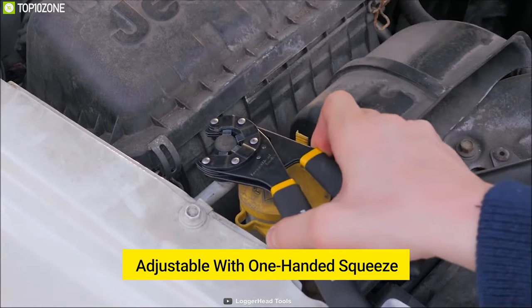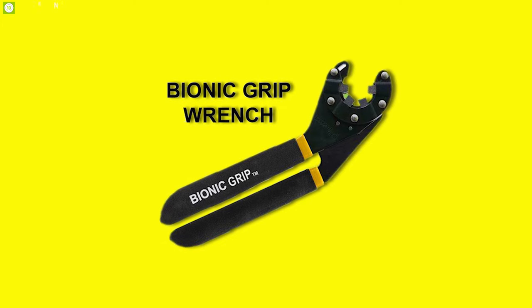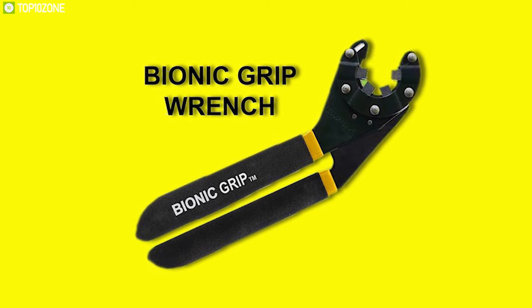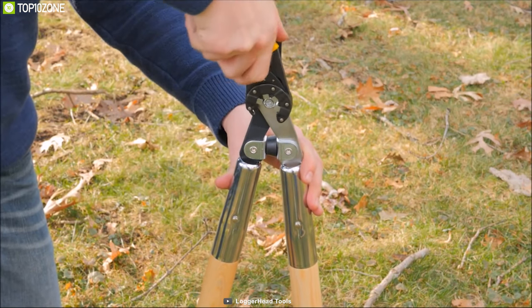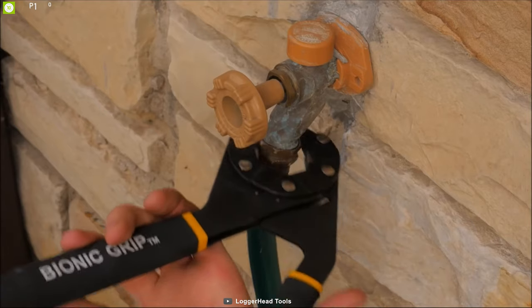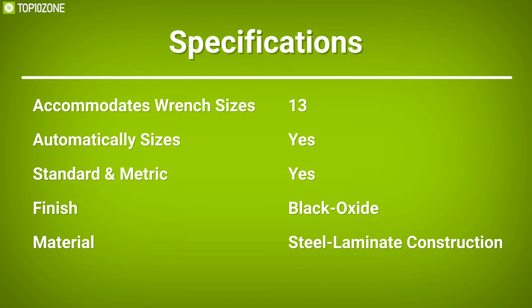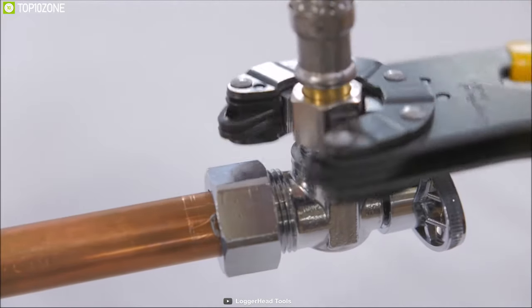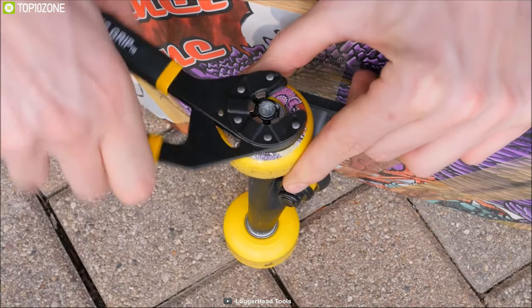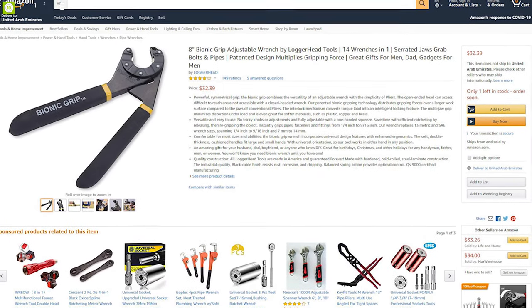This tool offers no tricky knobs or adjustments and is fully adjustable with a one-handed squeeze, saving time with efficient ratcheting. The Bionic Grip incorporates universal design features with enhanced ergonomics — soft double-thickness cushion handles fit large and small hands, and the tool works in either hand in any position. The Bionic Grip combines the versatility of an adjustable wrench with the simplicity of pliers, and with good reviews and ratings, you can get it online.